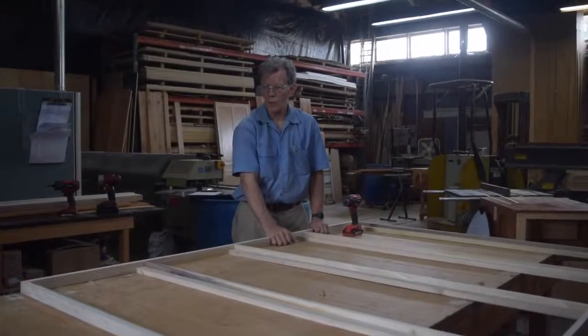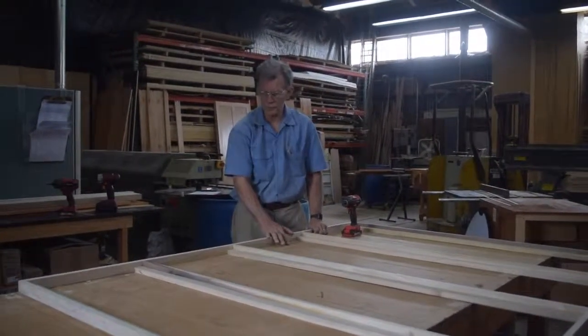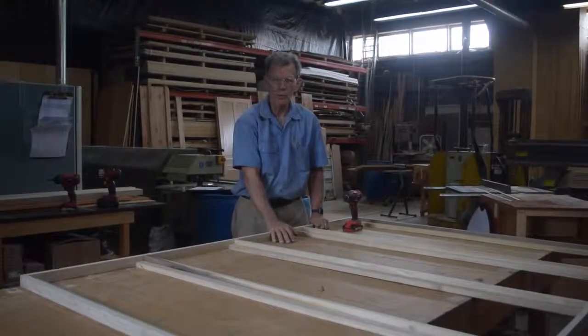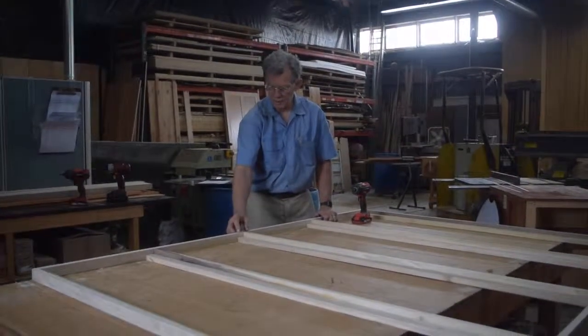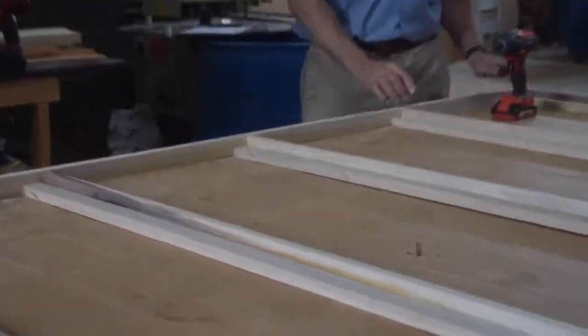We have completed screwing in the frame from both sides now. All the screws are into the struts. When you assemble your bed, just make sure that the struts are aligned with the marks, and you'll see that they're all numbered, so that you will have no problem knowing exactly where they go.